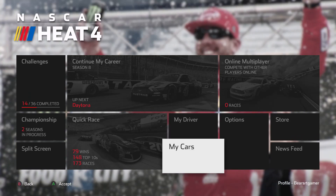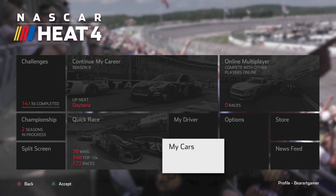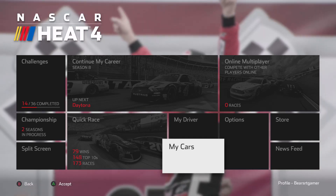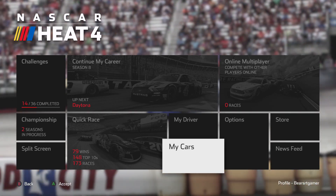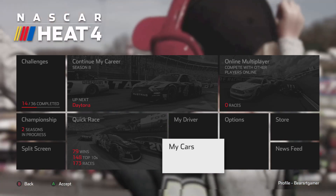Hello guys, we are back. The Combustion Gamer — I am Bear, the Combustion Gamer. You can also see my wonderful name down there by the profile: Bear, SRT Gamer.